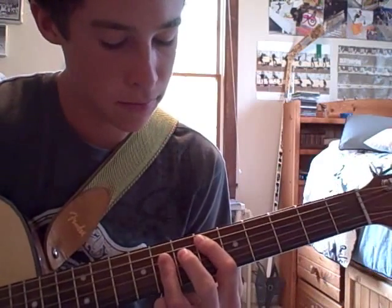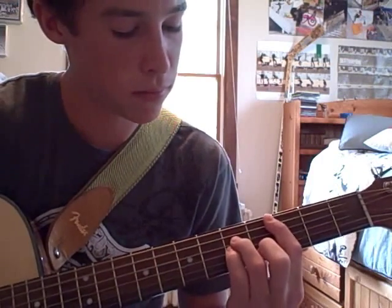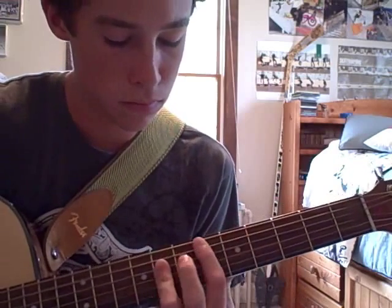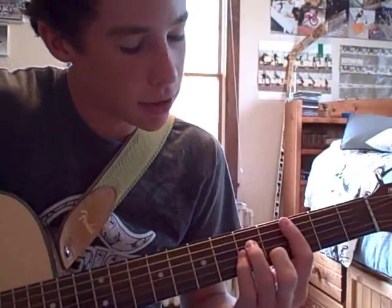So it should kind of look like this. That's how it goes. Let me do it one more time, pretty slowly.